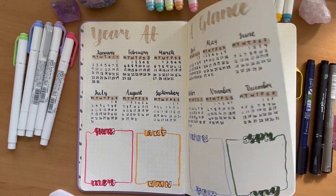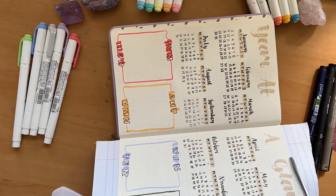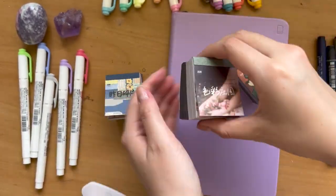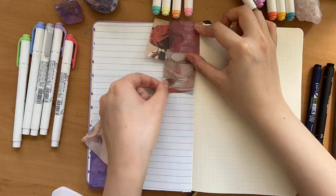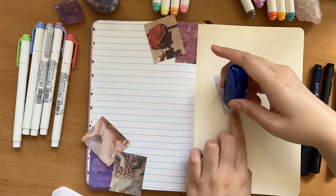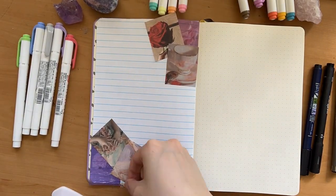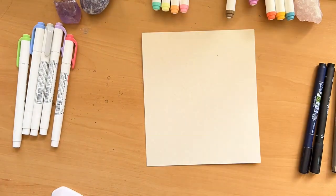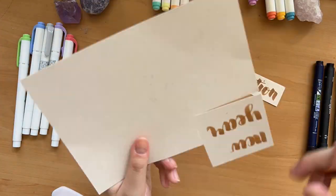Moving on to the next double spread, I'm doing my New Year's resolutions page and my letter to my future self. I always love doing these at the start of the year — it really gets me excited. I pasted another page in for my New Year's resolutions and cut out some aesthetic color boards from the internet. I also grabbed beige parchment cardboard, wrote down 'New Year's Resolutions,' and stuck it onto that page.